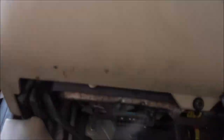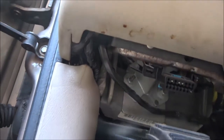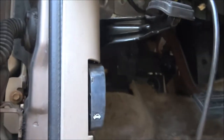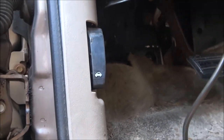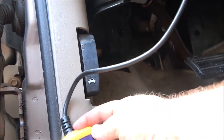Right under there — that's where this thing plugs into. So we're going to go ahead and plug it in just like that. Now I know it's going to come up with some codes for the O2 sensors.